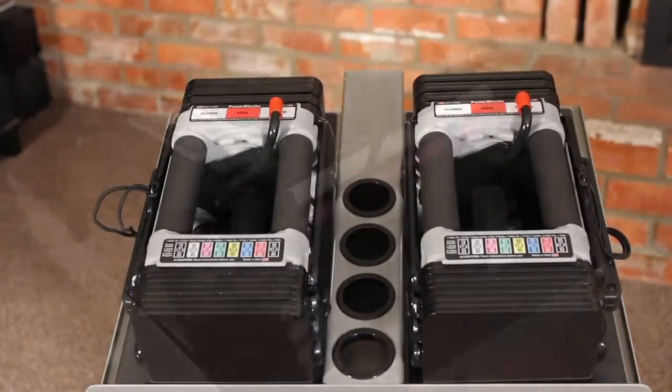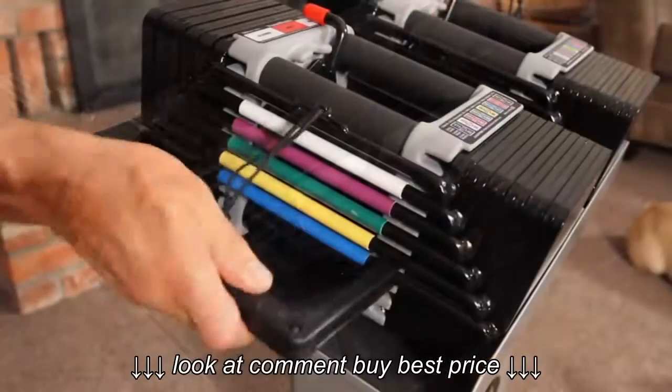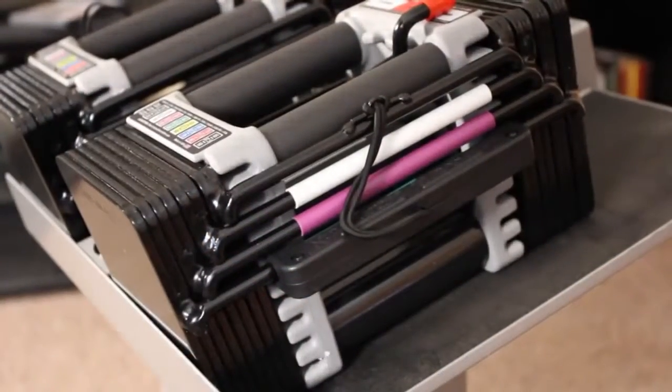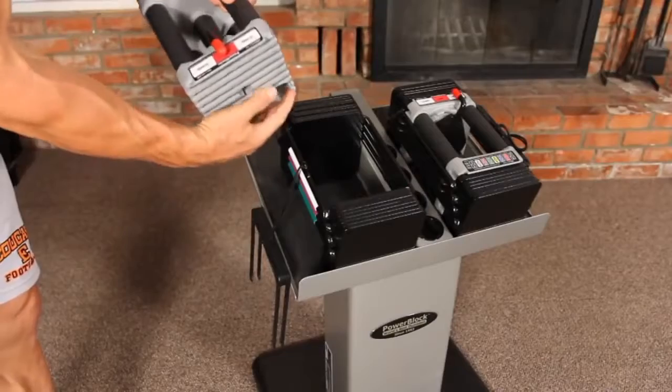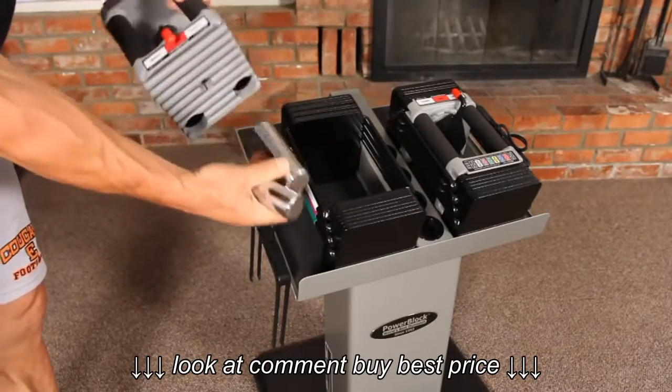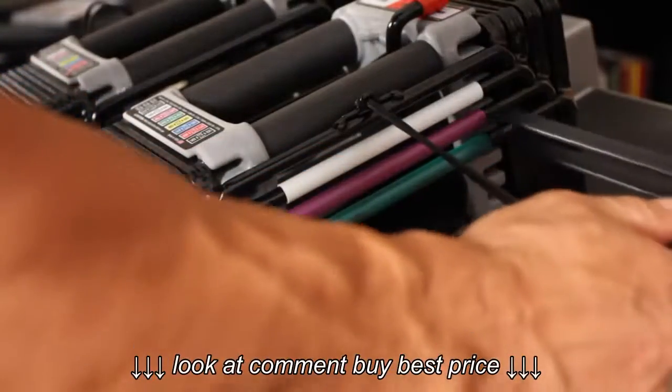The Elite set is an expandable set that is available as a Stage 1, 2, or 3 set. The Elite 50 set consists of a weight stack that has four 10-pound weight plates, a variable weight handle that can be 5, 7.5, or 10 pounds, and a selector pin.